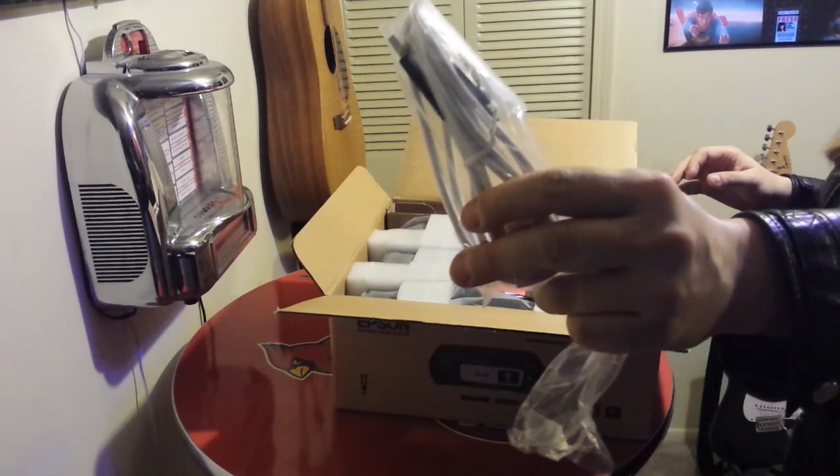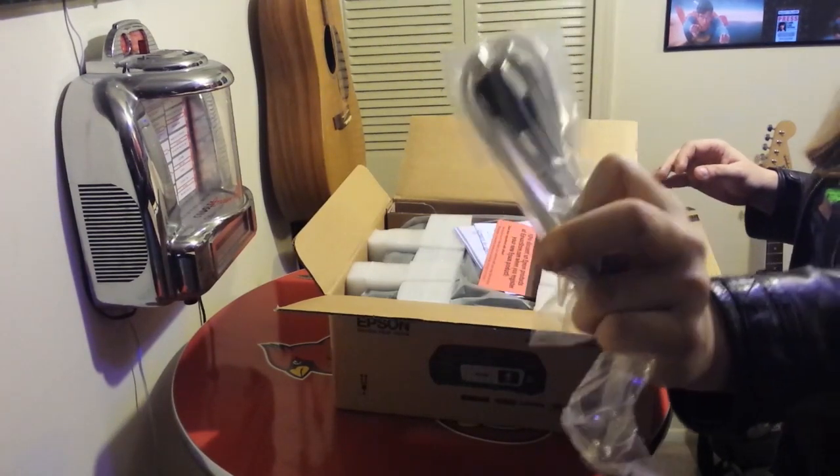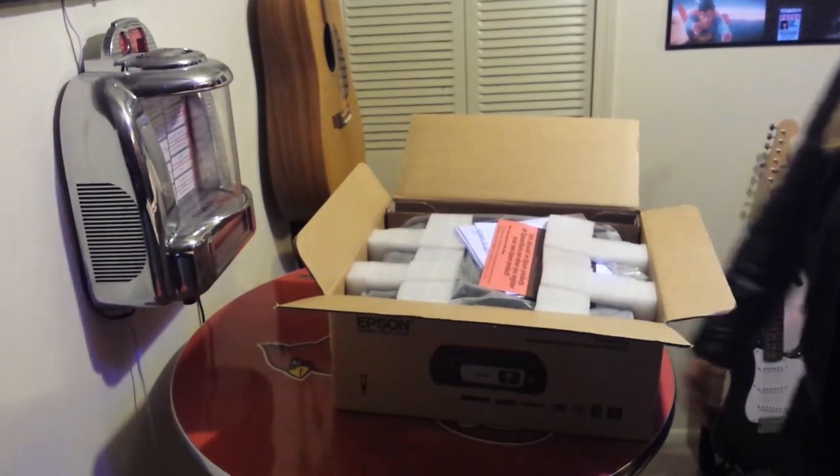Here's a USB cord — it comes with a standard USB. I haven't used it and haven't had a need for it.